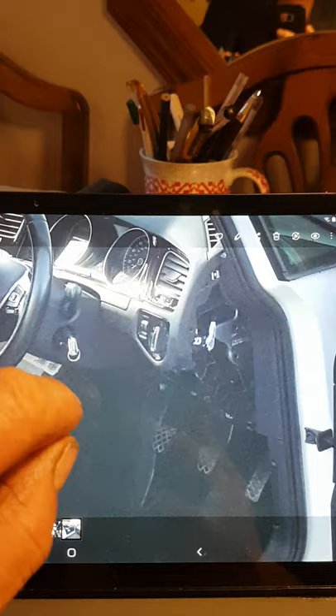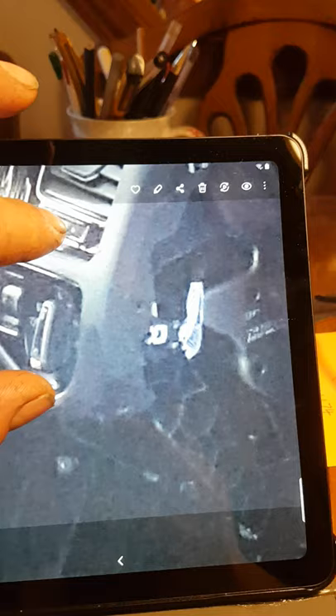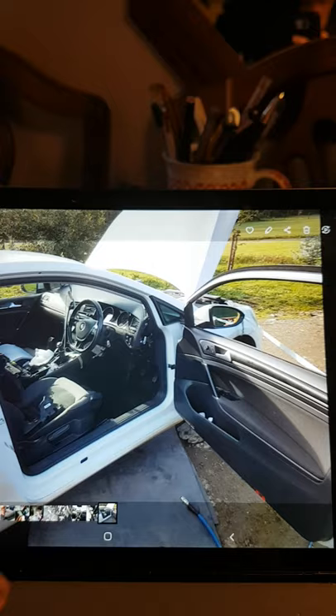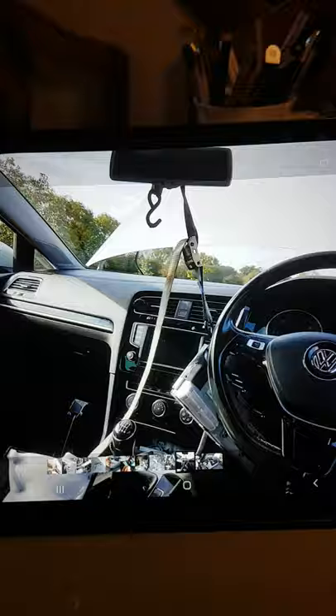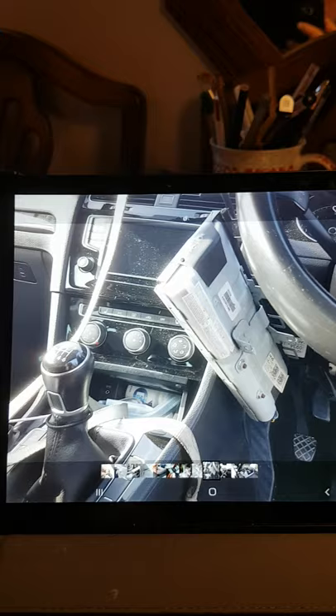One of the plastic trims you're going to have to remove has one screw which is a bit hidden — it's underneath this cover here at the side. When you get the airbag off, the best thing is to tie it up out of the way over the mirror. You don't need to unplug it at all.